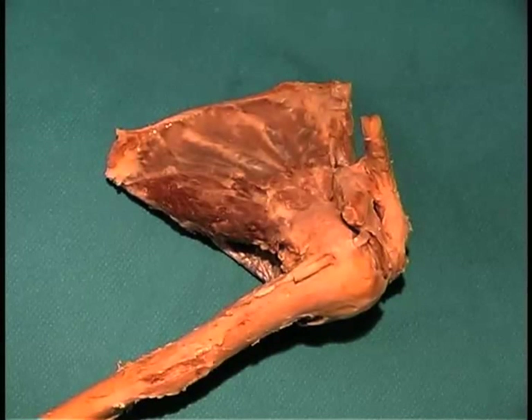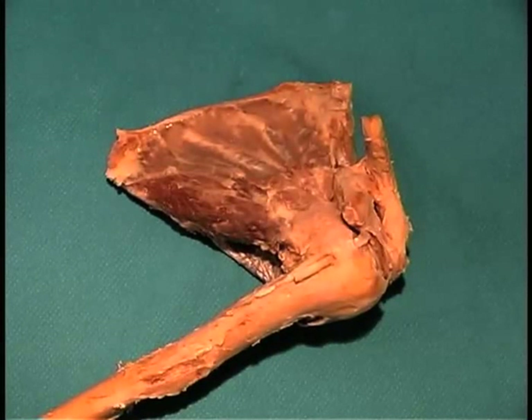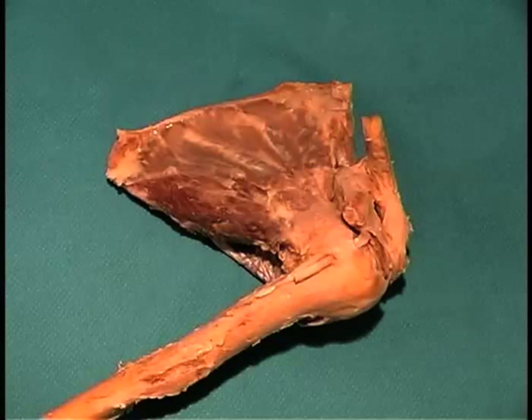This is actually performing primarily on pro sections. You'll be looking at the joints of the upper limb, and we're going to start first with the shoulder joints.